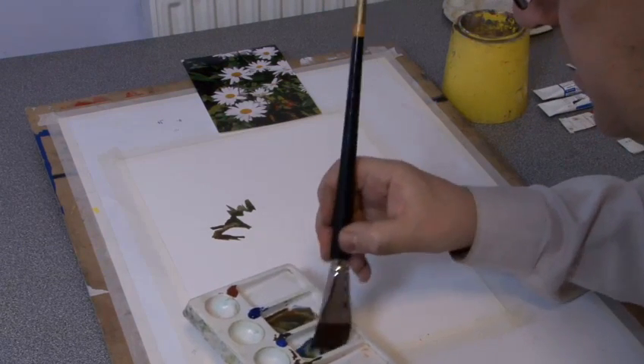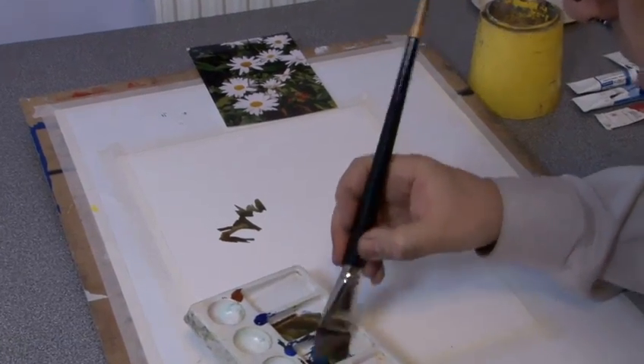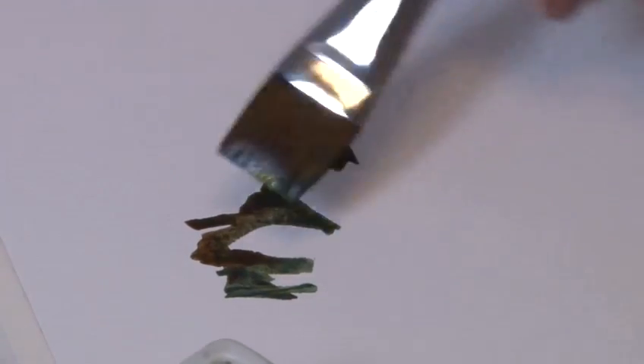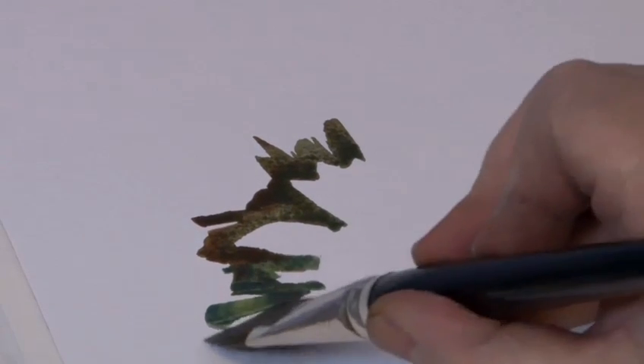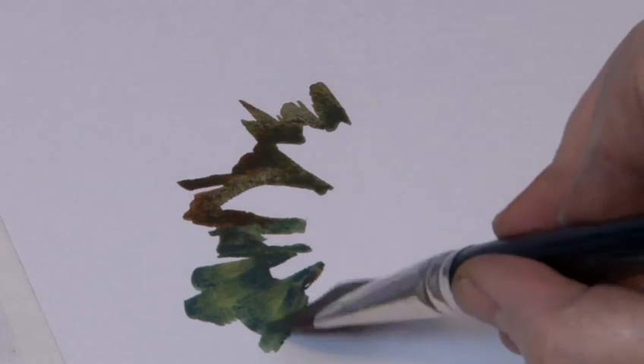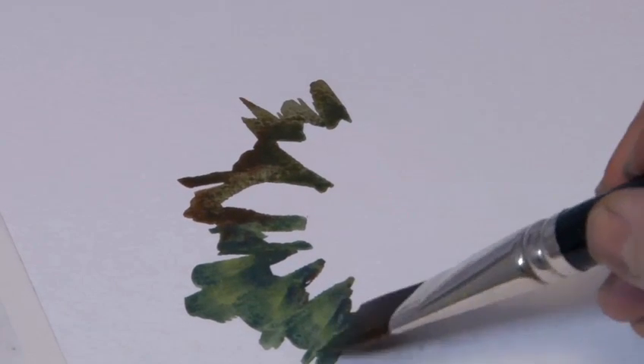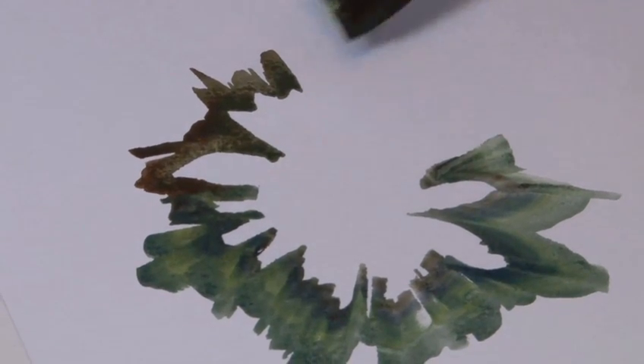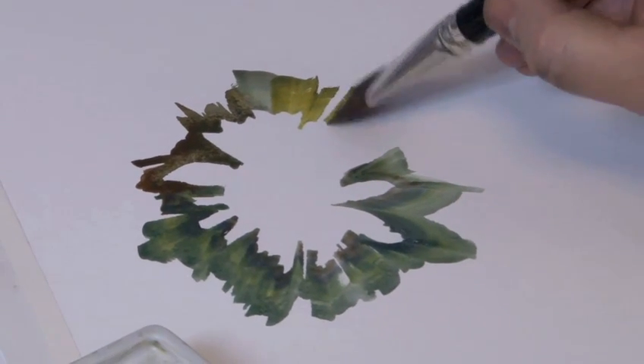I'm going to keep changing my greens as I go around, adding different colours in so it doesn't stay the same, because there are all kinds of different things going on here around these petals. Let's come around that side and get a petal in there. Just try to keep the shapes of the petals, which obviously come to a point, but they're very irregular. Keep the brush lively. Keep your marks lively. Keep the shapes of the petals. Keep turning around the edge of your petals. Let's change my green slightly — a brighter green. So I'm only working loosely to the picture in front of me.